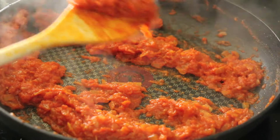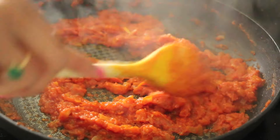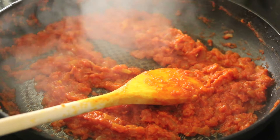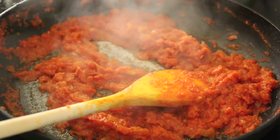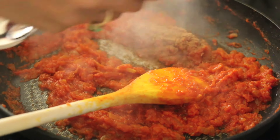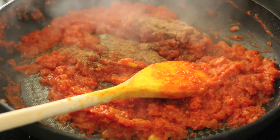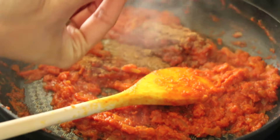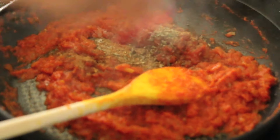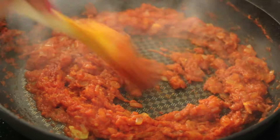My tomatoes have had a chance to really cook down — the texture is so much thicker than when we started and the flavor has really concentrated. I'm adding a little bit of sugar just to balance out the acidity of the tomatoes. I'm also going in with some homemade garam masala — recipe is on my channel — and something called kasuri methi, which are dried fenugreek leaves. They add a sensational flavor to this mutter paneer.